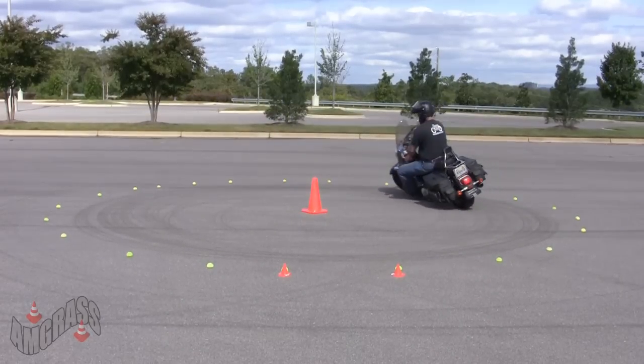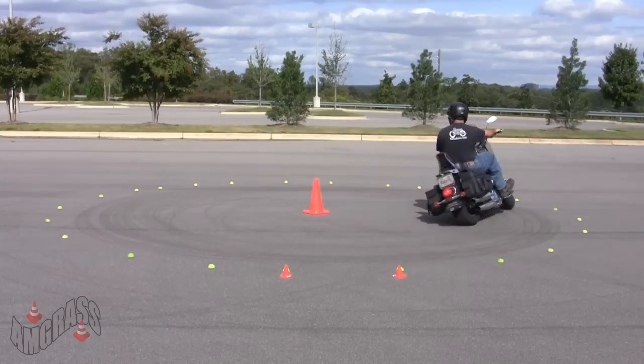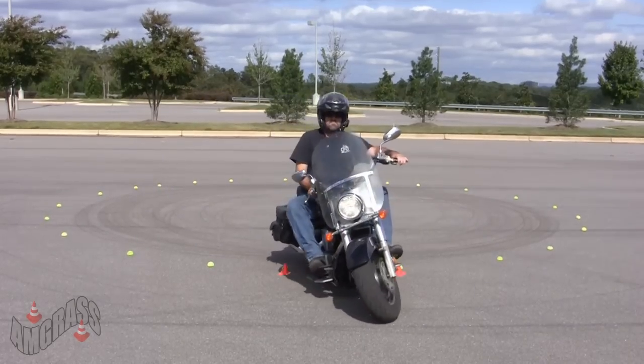As you can see, with a bit more practice you can get tighter and tighter on the circle. Depending on the bike, you can get really tight — 16 or even 14 feet.